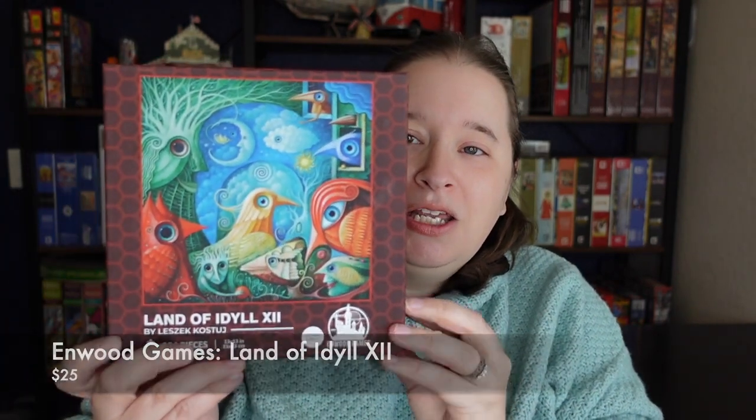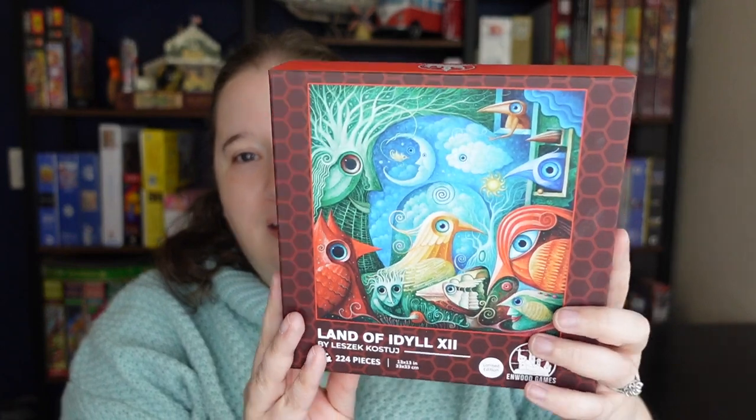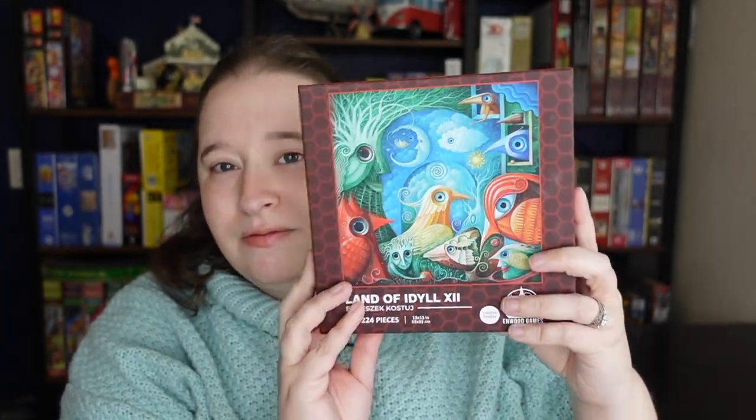Today's video is going to be about two puzzles I've done recently that have honeycomb pieces. They're from two different brands and I thought you'd be interested in learning more about them. So the first one I have here is from Enwood Games and it's called Land of Idol or Adele — I'm not quite sure how to pronounce it — but it's super cute, very whimsy, very extraterrestrial, like you landed on a planet and these are its life forms.